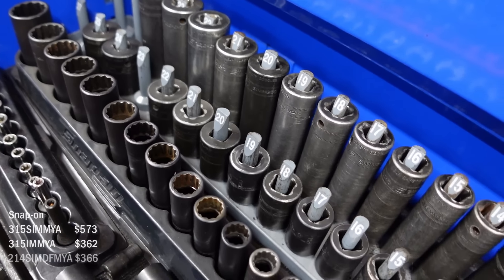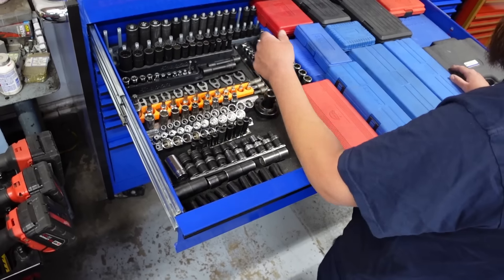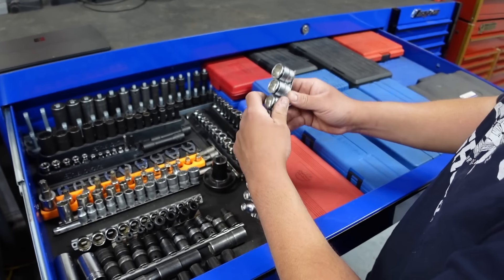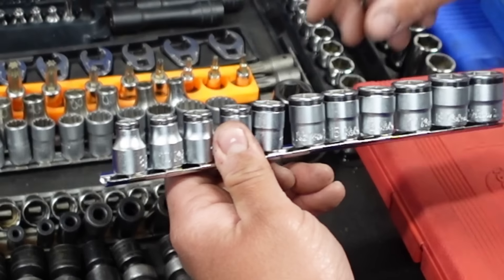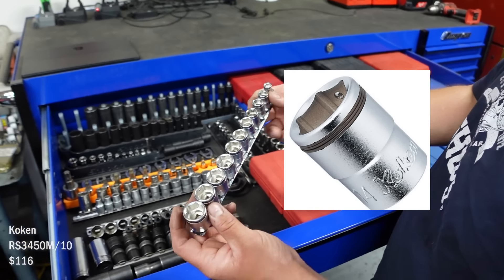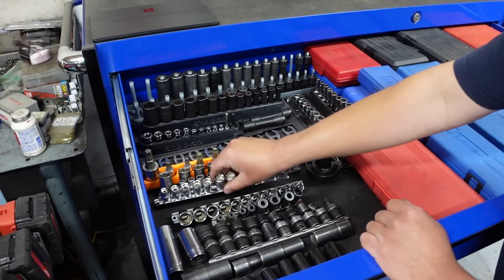I don't use a lot of 12-points but these are 3H Snap-ons. Inverted Torx, close foot. These ones are the Koken brand — I got these from my Matco guy. They've got a spring on there that holds a bolt in without magnets. Wow, that comes in handy. He had a good deal so I picked those up.